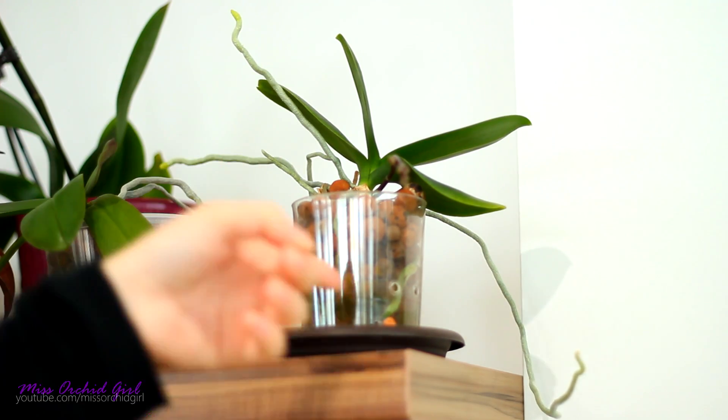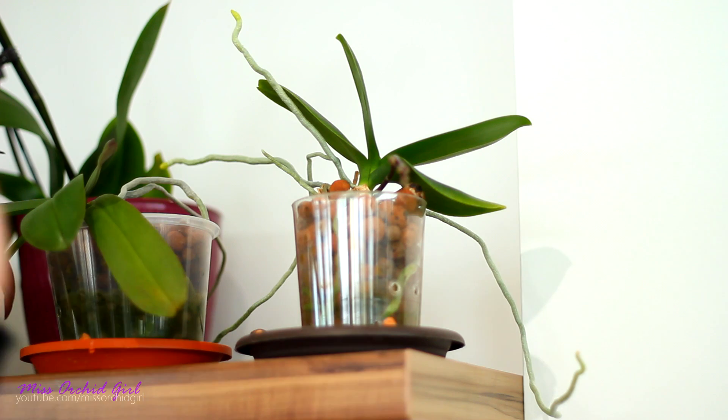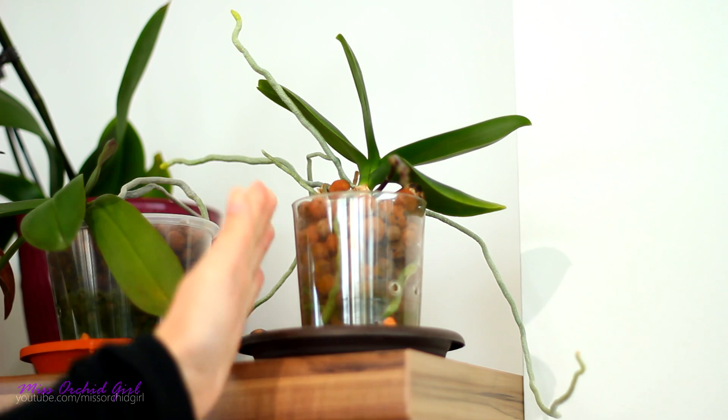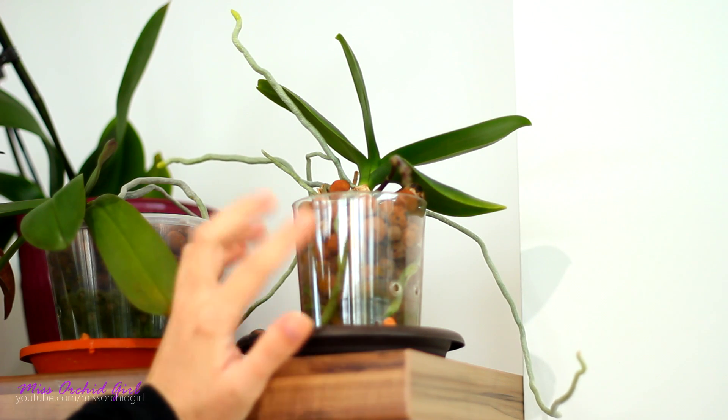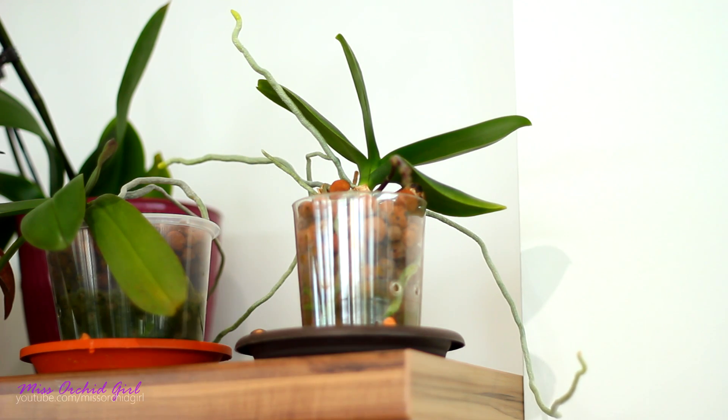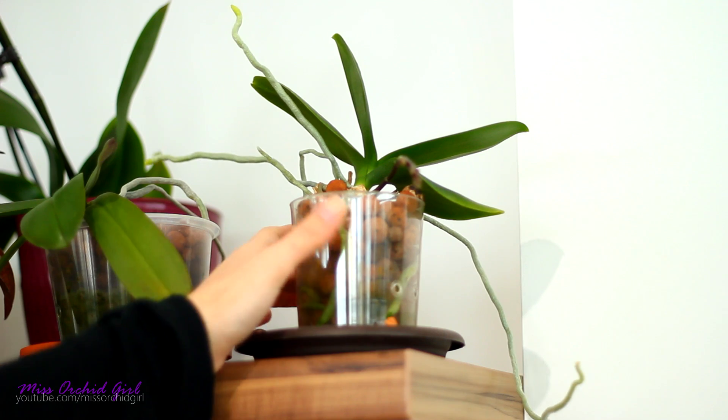When you water the orchid, if you want to spray a little bit the aerial roots, that's perfect, that's great. Aerial roots are very helpful in the event of the potted roots just dying off and sometimes it happens, especially when we're beginners to kill off these roots.